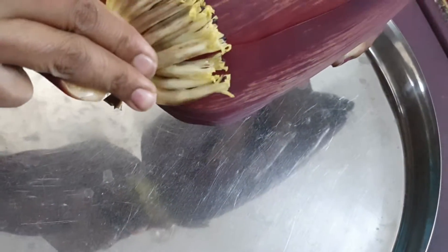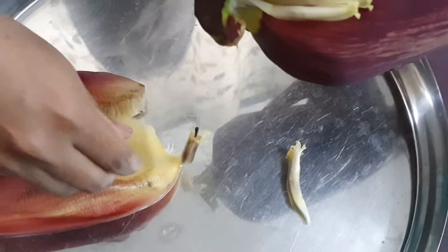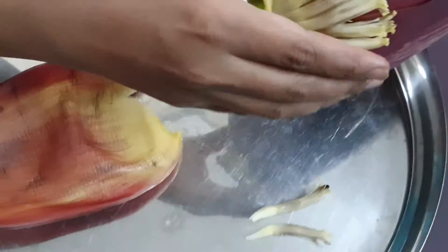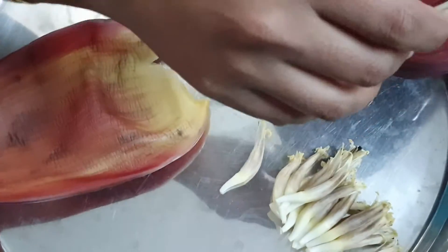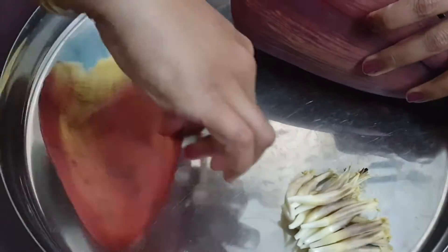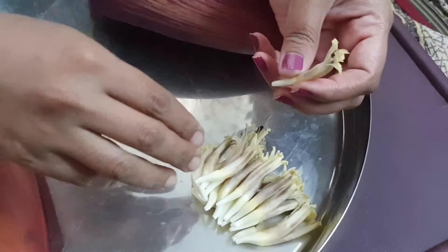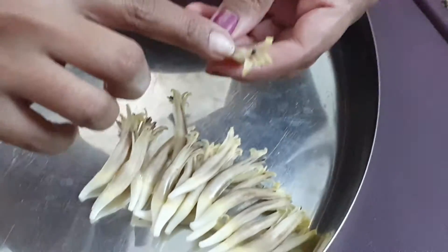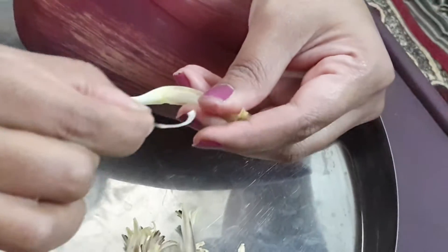Once you peel off the first layer of the banana flower, you can see these florets inside. Isn't it amazing? See the beauty of nature. First, we have to remove the black stigma from the flower — you can just see the black stigma which I am removing.